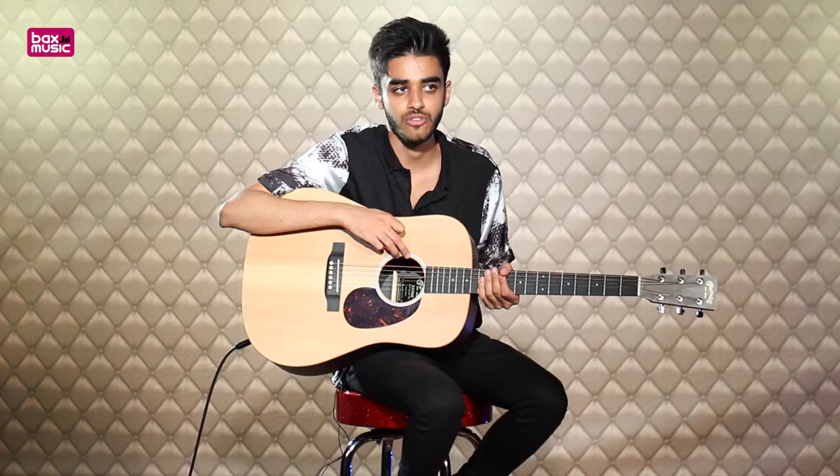There are two near-invisible controls when looking at it from the front, but when you flip the guitar and look into the sound hole, you'll be able to see that there are two knobs in there. One is just for the preamp volume, and one acts as a tone knob, which is really cool.